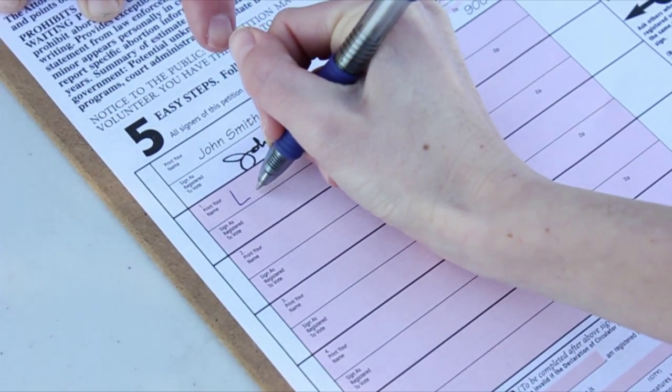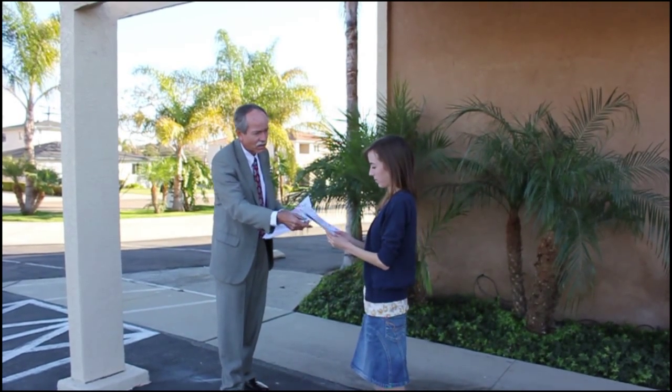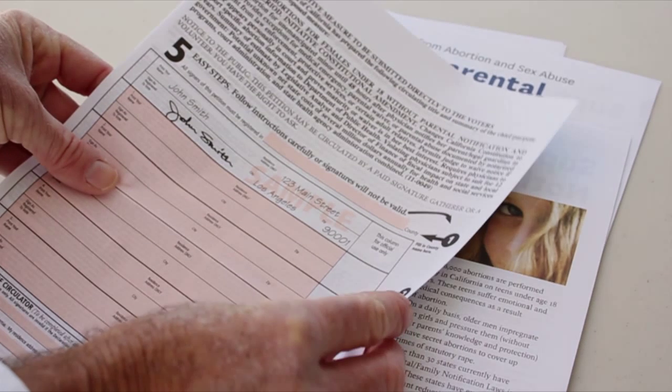Our goal is to get every registered voter to sign the initiative and to take a packet consisting of two blank signature forms, an information sheet, and an instruction sheet with them to get signatures from their family members and friends.